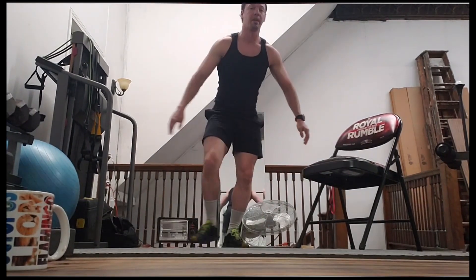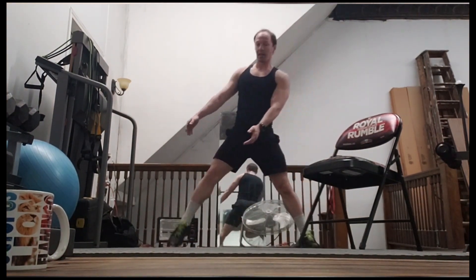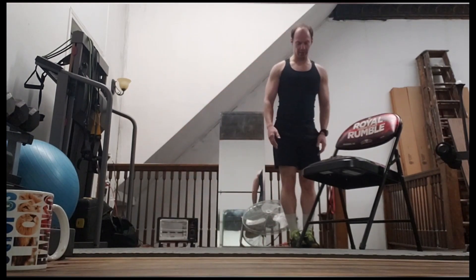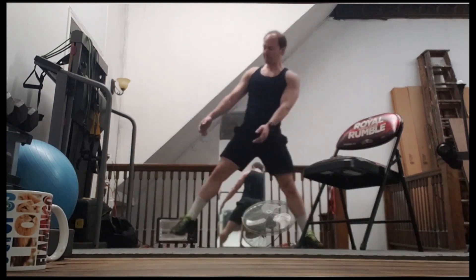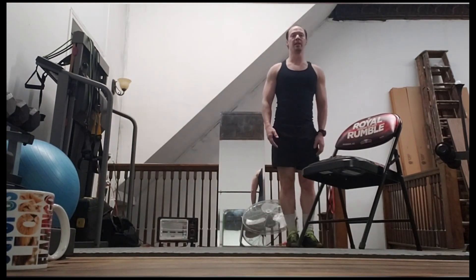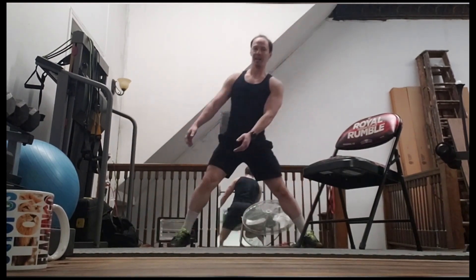Cool. Step back, find a nice space. We're going to do eight of these. Your feet should be slightly turned out — kind of like a small piece of pizza. One, two, three, four, five, six, seven, and eight.